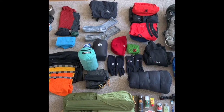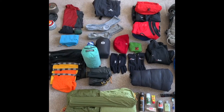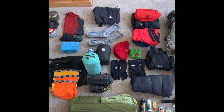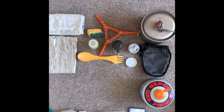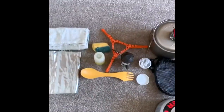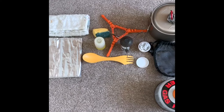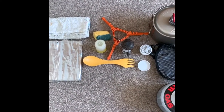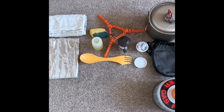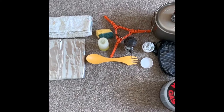I thought I would follow some other AT junkies' example on YouTube and lay all of my kit out for you to have a look at, talking through it in different sections. I use a lot of this kit for canoeing and other activities as well — it's quite versatile and once you've got this gear you can use it for other types of AT too.